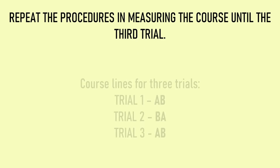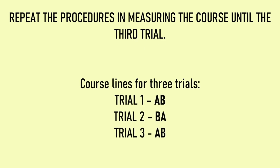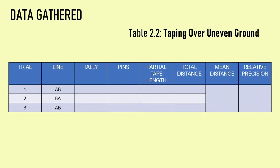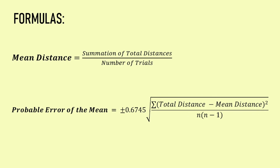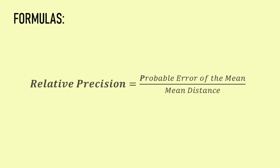The course is measured back and forth to complete the number of trials required by the professor. Tabulate the data in Table 2.2, taping over uneven ground. Proceed to computation. In computing the total distance, get the total number of full tape lengths and then add the partial tape length to the product of the length of one full tape length and the total number of full tape lengths. To compute for the mean distance, determine the sum of total distances and then divide by the number of trials. To get the relative precision, determine the probable error of the mean, then divide by the mean distance, and reduce the numerator to unity to determine the relative precision.